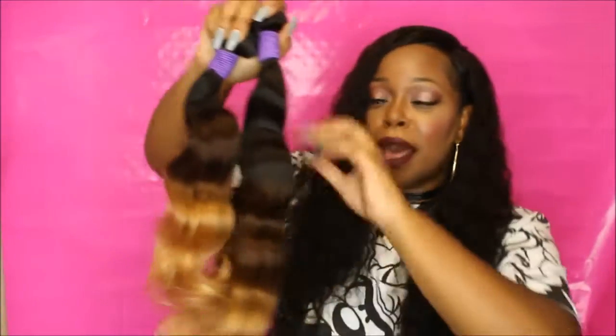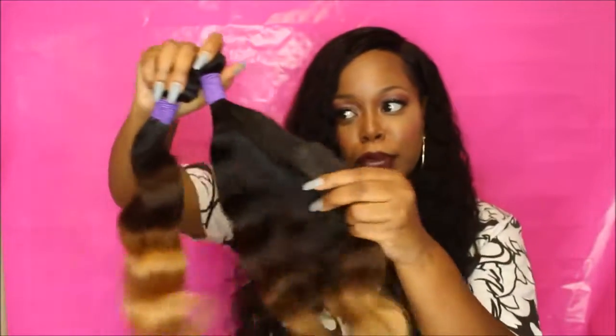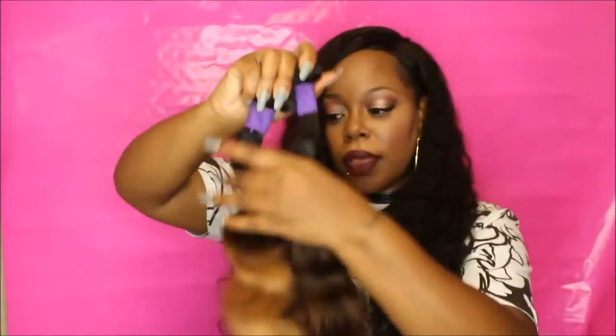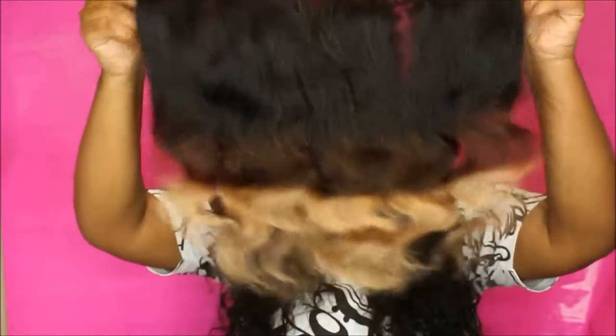I can talk all day about how soft this hair is and how good it smells — it's gorgeous, I cannot wait to install this. Let me show you the frontal real quick. The frontal doesn't have a net on it, but this is how it looks. It's 14 inches and it's a 13 by 4 frontal — really nice.